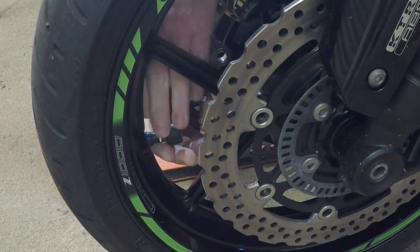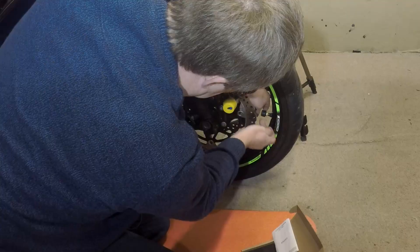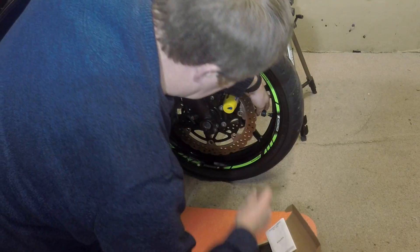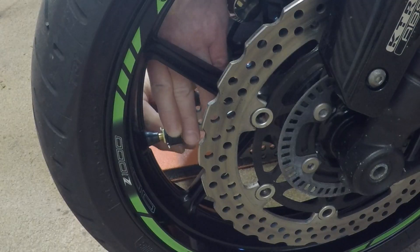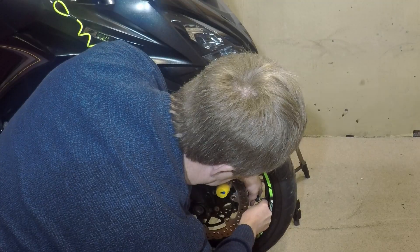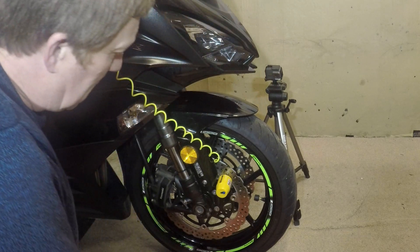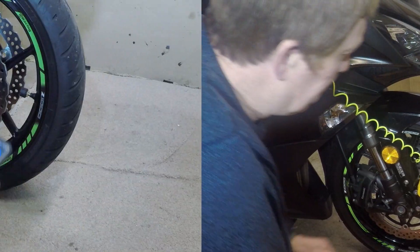Then it's a case of spinning the locking nut on and with the little spanner provided, just locking it in place. That stops the tea leaves taking it off. As simple as that.